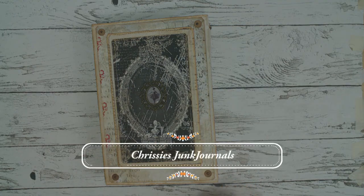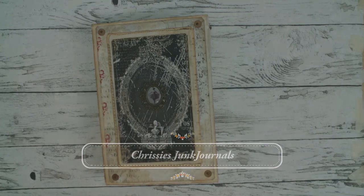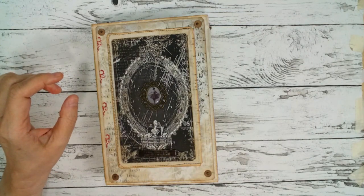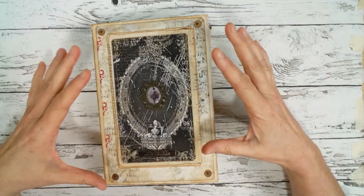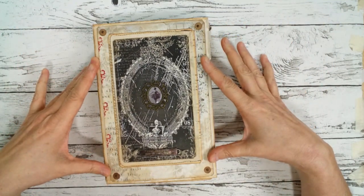Hey guys, welcome back to my channel. I'm very excited to show you my first envelope lab book travel notebook, totally inspired by Eva from Bohemian Crafting.